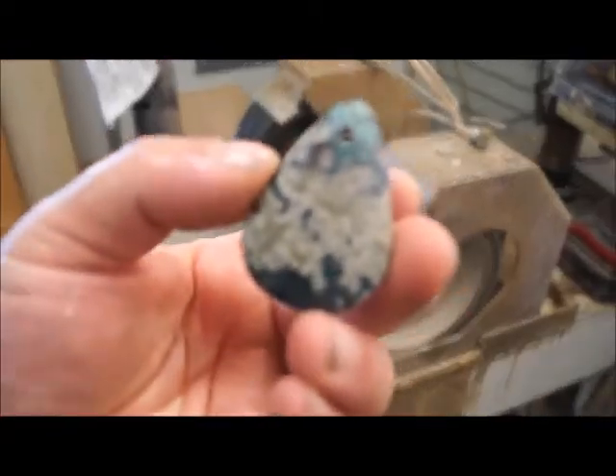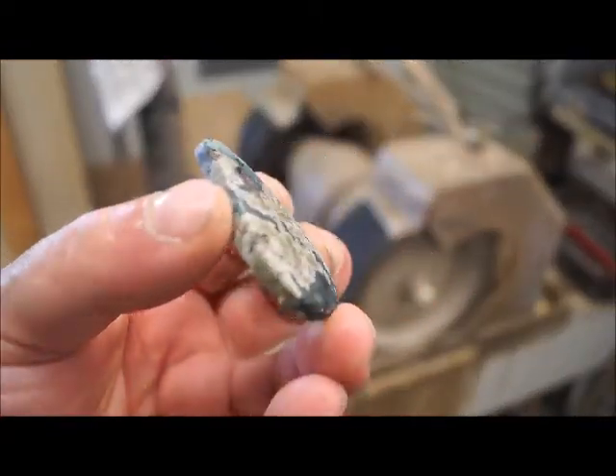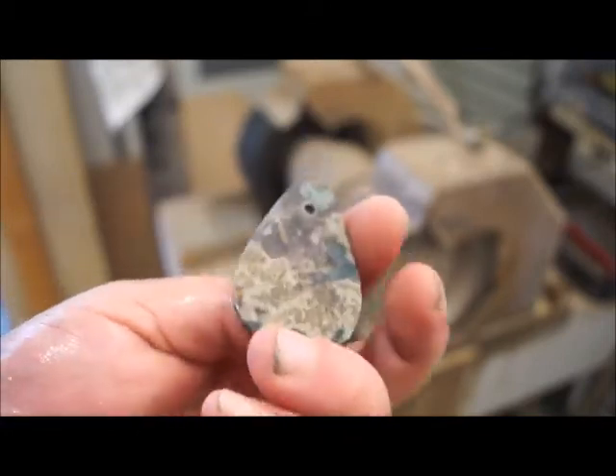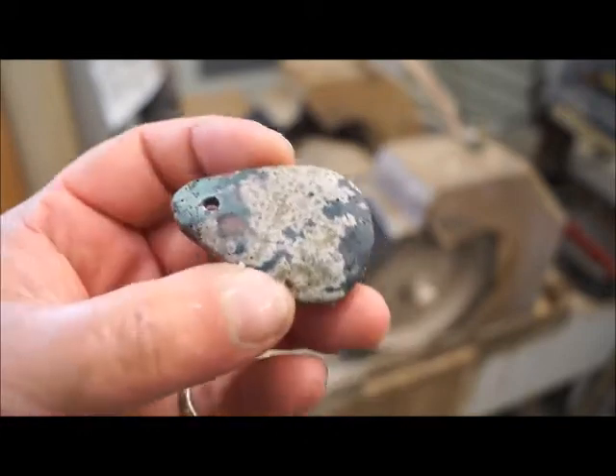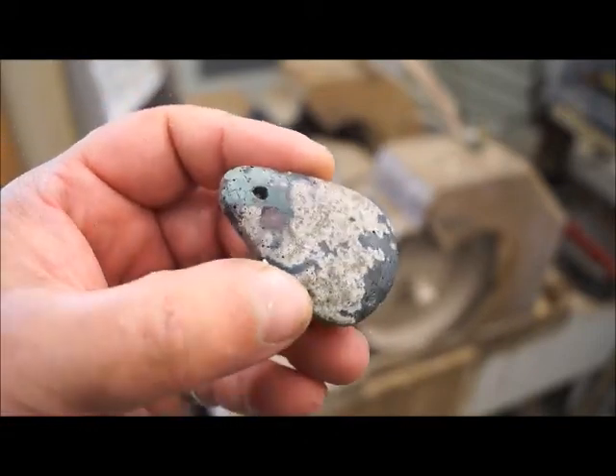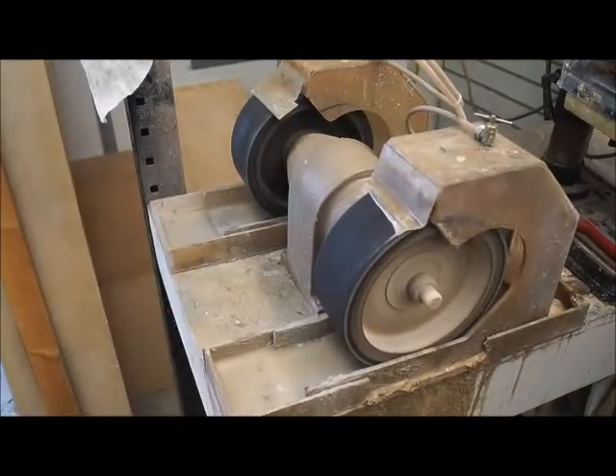Here you can see the stone — I'm using 60 grit on my bull wheel and it's got a nice shape to it. The back is flat, I leave a corner on the back side, and then I rolled over the top of the dome.